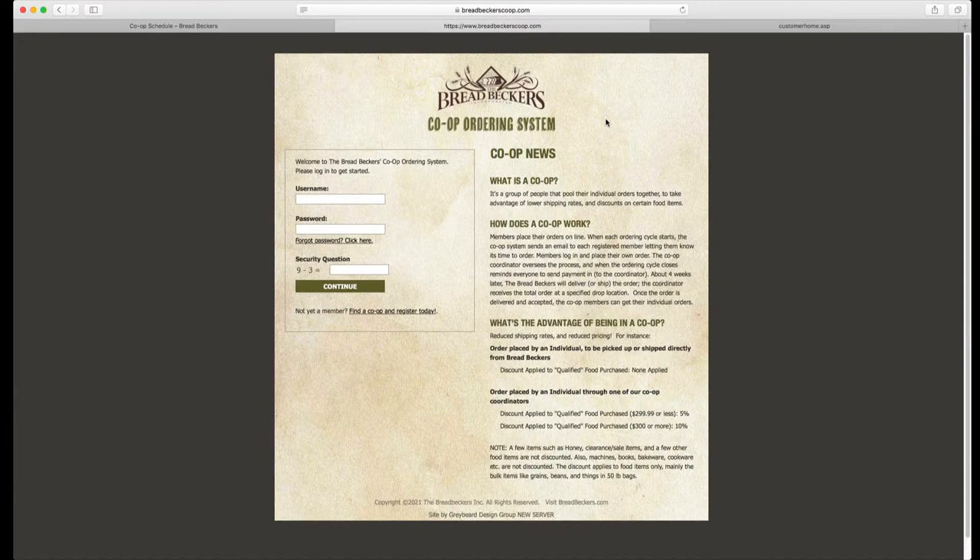Definitely save that email address in your email system so that it doesn't end up in spam, because that's how we are going to notify you when your co-op ordering cycle opens and when it's about to close. You will get reminder emails from us letting you know so that hopefully you don't miss that.